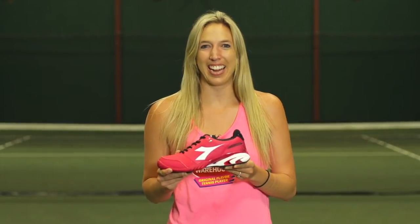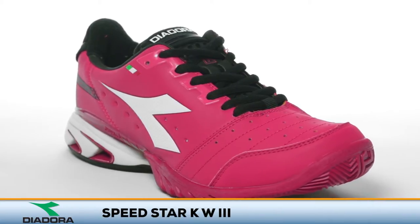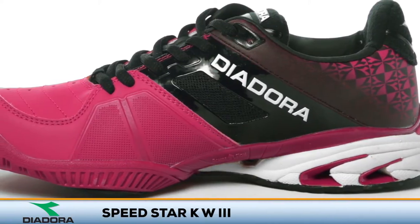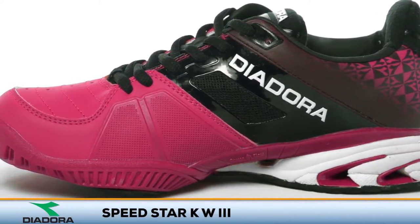Shine bright on the tennis court with the Diadora Speedstar K3. With plush cushioning and excellent stability, Diadora updates one of its sharpest looking high-performance tennis shoes.